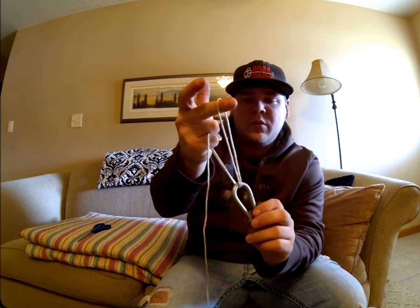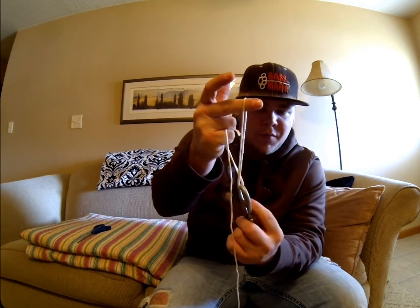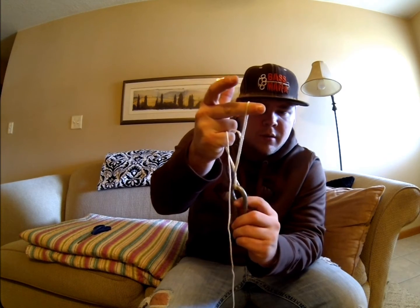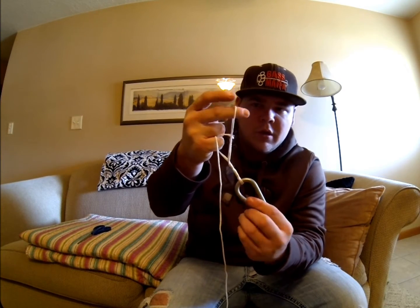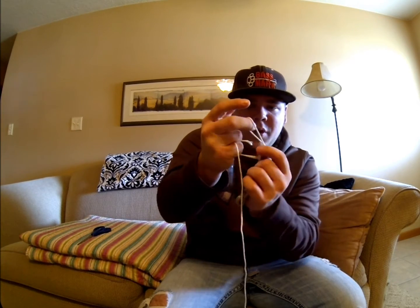This is harder to twist. You want to twist it five times, but I'm going to do two times here to demonstrate. You turn it to the left — one, two. So pretend I got five twists.